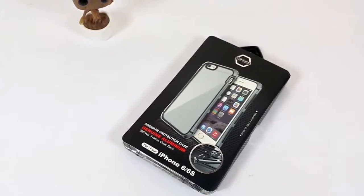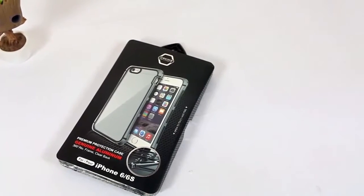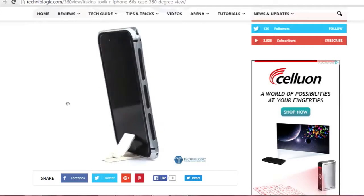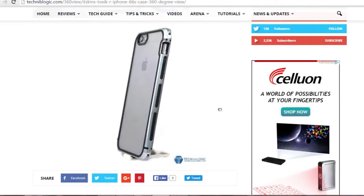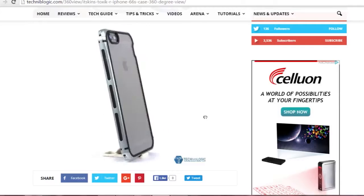So let's get started. Today we will take a look at the iTaSkins Toxic R Series Space Gray color metal bumper case, which is available for iPhone 6 and 6s. You can also watch the 360-degree view for this case on our website, and do comment regarding it so we can know whether it's a great thing we are doing.